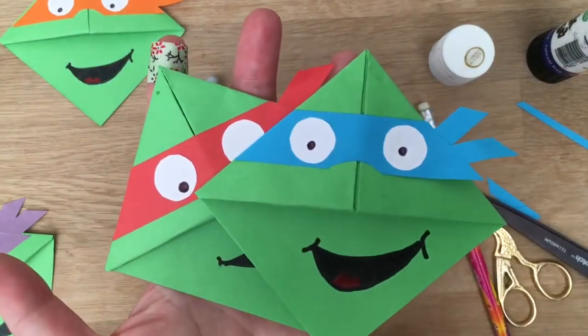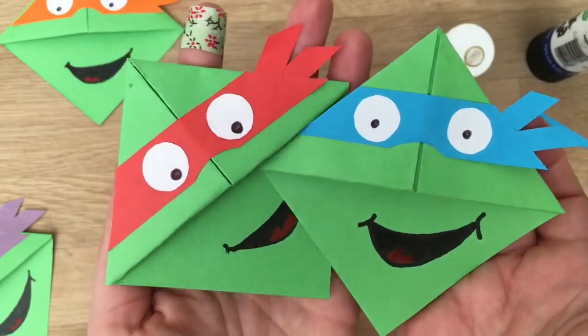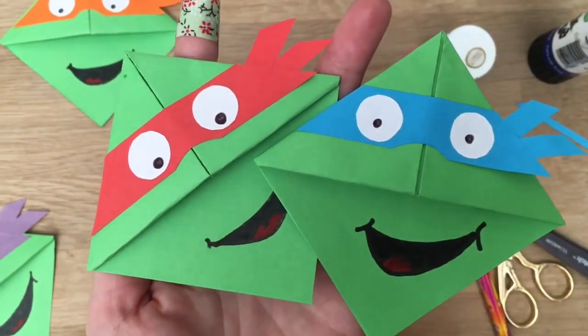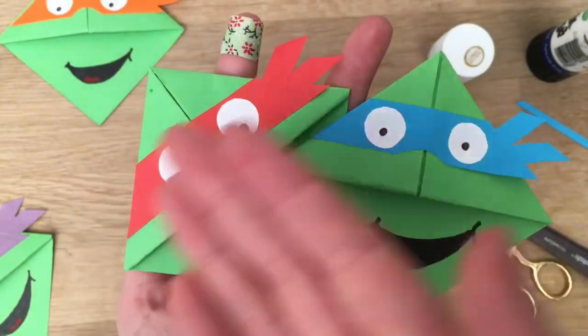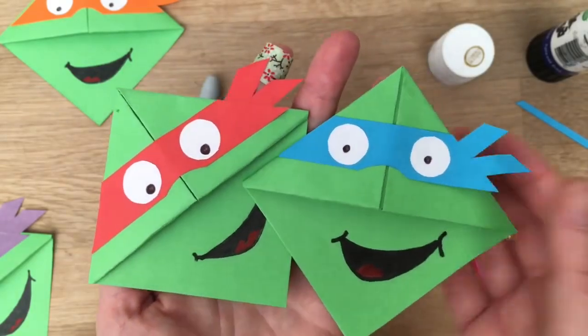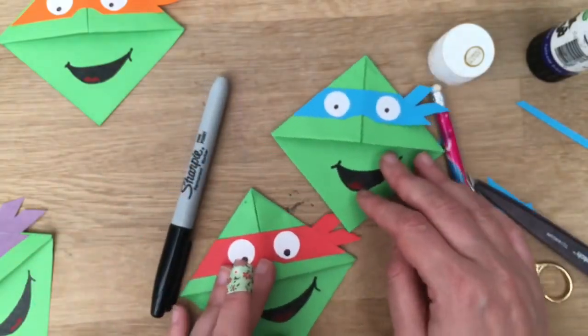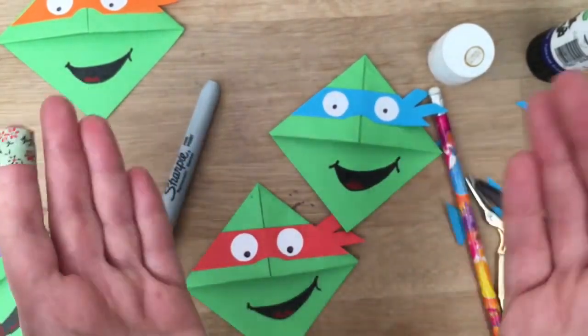That is how easy it is to make your own ninja turtles. Do have a go — as always don't forget to subscribe. We have lots of crafts every Monday and Thursday plus all these bookmarks on top of our normal crafts. Leave me comments of what you'd like to see and don't forget to tell your friends. See you here again soon, bye-bye!